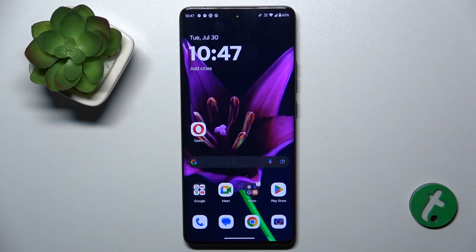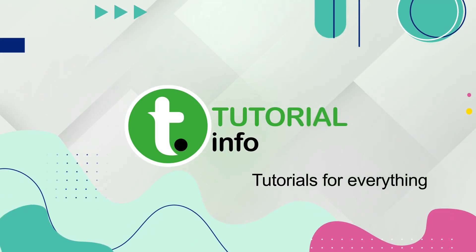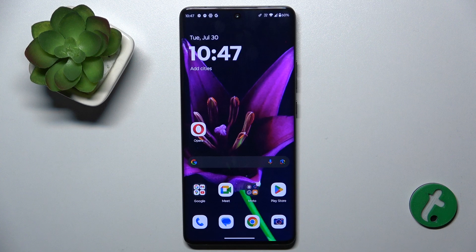Hello, in this video I'm gonna show you how to fix your touchscreen not responsive on Motorola Edge 50 Ultra. When your phone freezes or your touchscreen isn't responding, then you can force restart your phone.